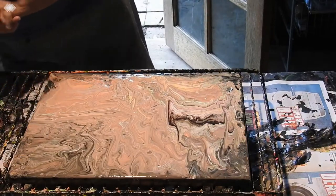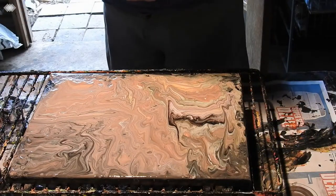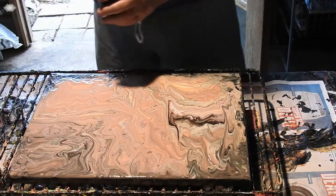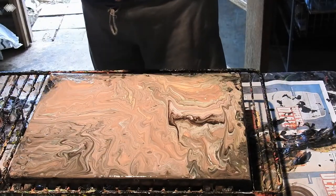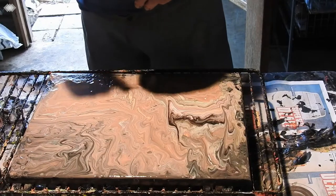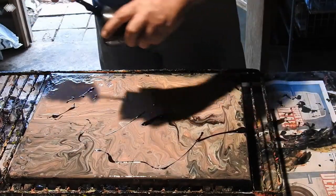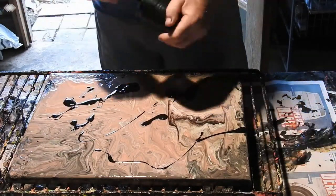I also have a little bit of cobalt blue, some bright red, some white, and some black. I'm going to be swiping with the white, so let's get started. There's no OGX in the black or the white, but that's the way it is.